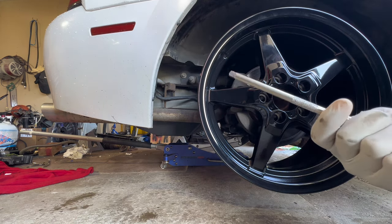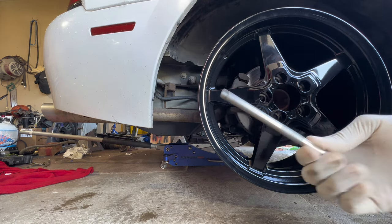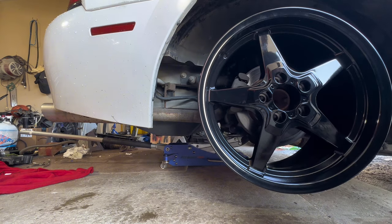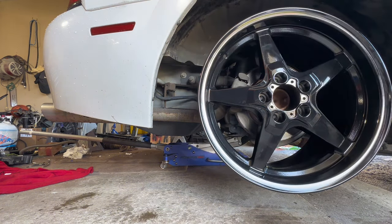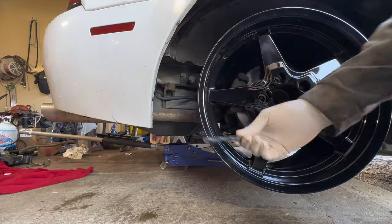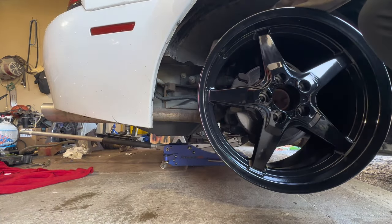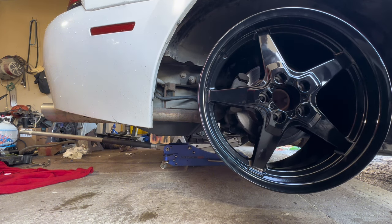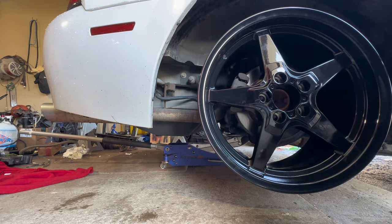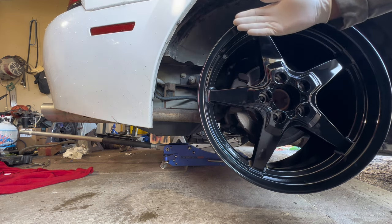I would guess this is maybe like three-eighths of an inch clearance. Let me grab something bigger — I could just get a feeler gauge. Yeah, this is a three-eighths drill bit, so plenty of clearance. I'd guess maybe a half inch worth of clearance back there, so I don't even really need a spacer unless I just want to bring the wheel out flush a little bit more.